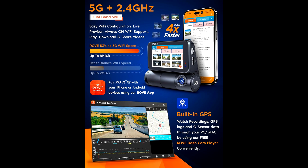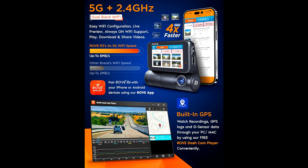And here's something I really like — it's built with a super capacitor. Basically, this dashcam can handle extreme temperatures. Whether it's a freezing minus 4 degrees F or a scorching 158 degrees F, it keeps working and protects your device from overheating or freezing, which makes it super reliable in any weather.